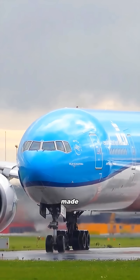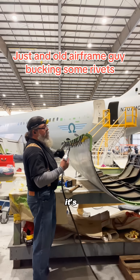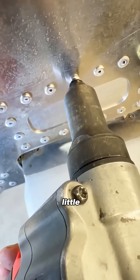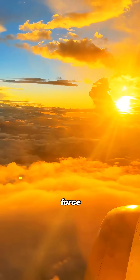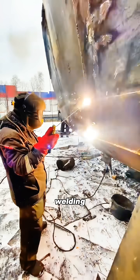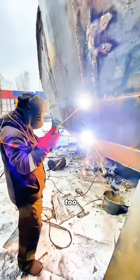An airplane's fuselage isn't made from one giant piece of metal. It's built from lots of thin aluminum panels. Rivets allow these panels a little bit of give. When a plane hits turbulence, some of that force gets absorbed naturally by this tiny flexibility. Welding, on the other hand, makes the structure too rigid.